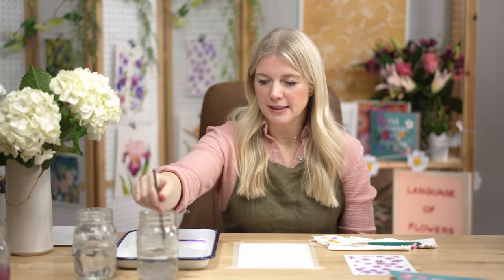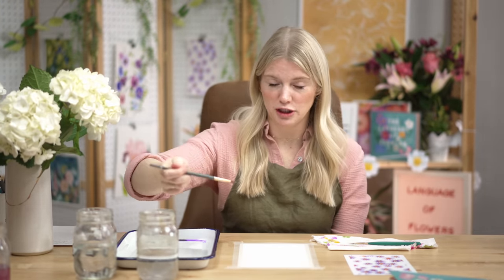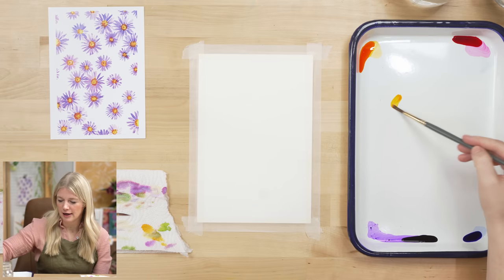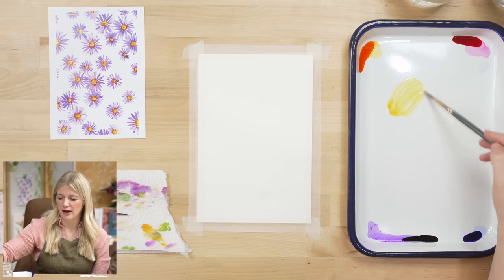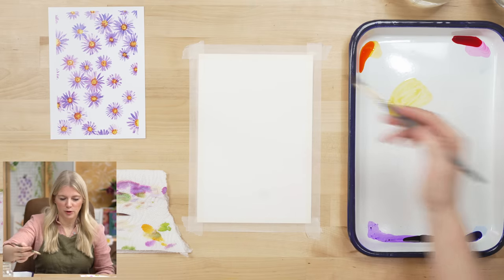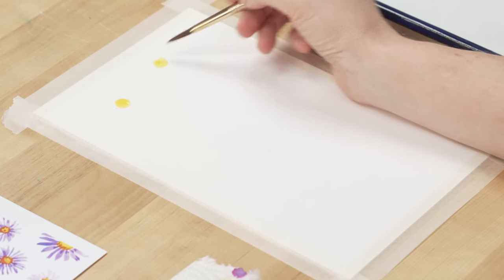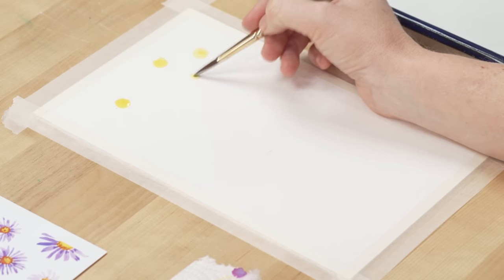We're ready to go. I'm going to use my round six, get it wet, hit it off the side of the cup so it's not dripping. I'm going to grab some tiger orange and mix a little bit of water in there so it becomes more like a light-value yellow. There's no outline with this project — we're just going to put in dots which will act as the centers of our flowers. You can go off the reference photo or just go for it.